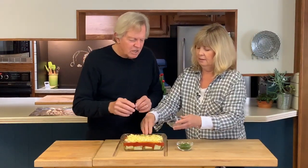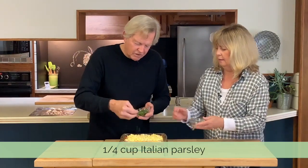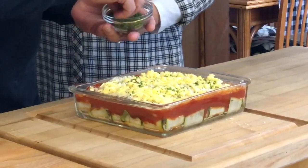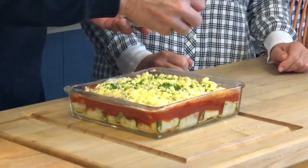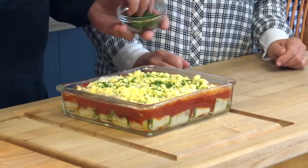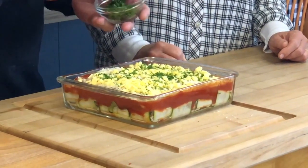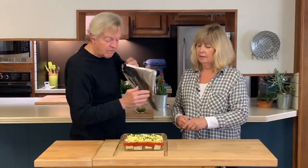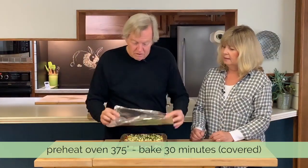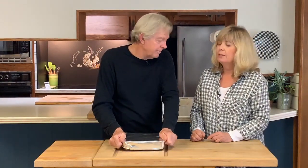I'm going to put just a little bit of parsley on it early, because we're going to cover this for the first half hour and I don't really want to burn the parsley. I'm going to save some parsley for after we take the covering off, then probably another five minutes uncovered to brown everything up. I've got a piece of aluminum foil here — oven is preheated to 375°F. Half an hour, and it's going to be delicious, I guarantee it.